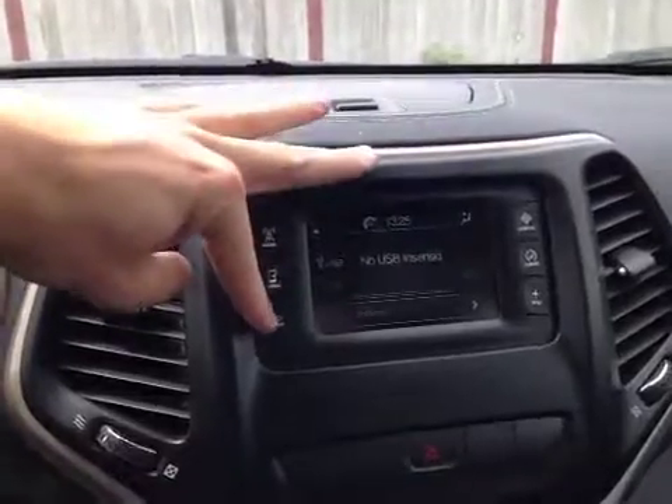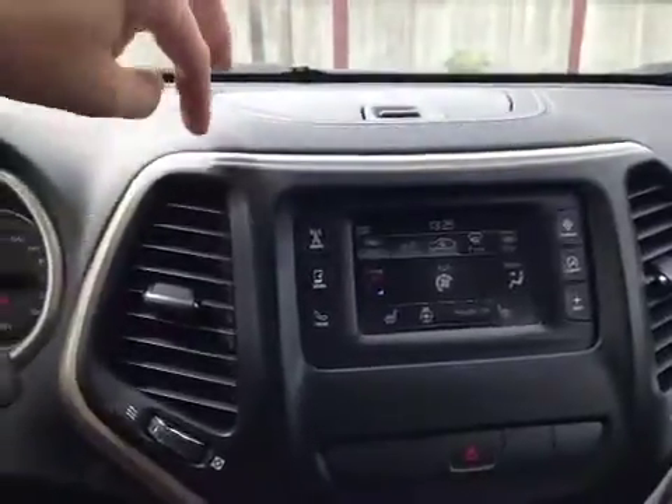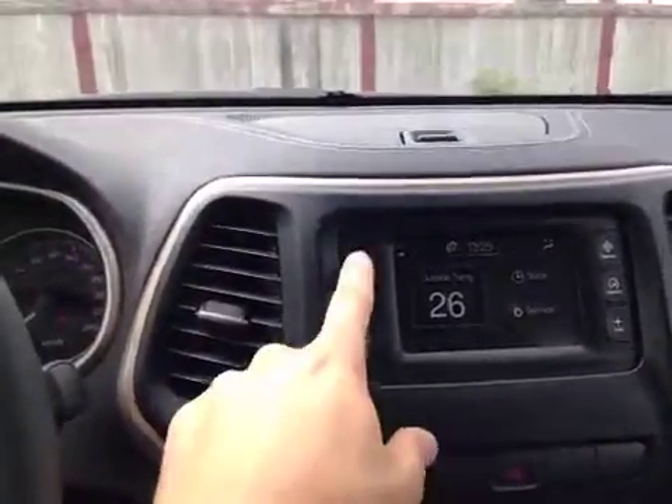SD, or aux in. You also have your Bluetooth integration as well as information such as your compass and climate. You also have a few adjustable settings you can do here on the unit.